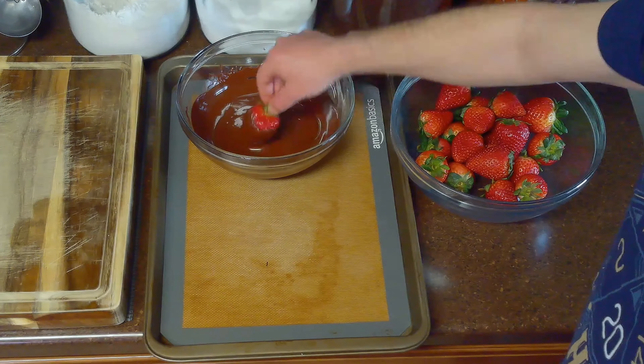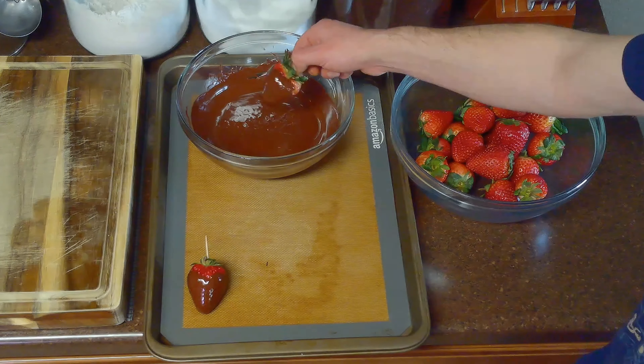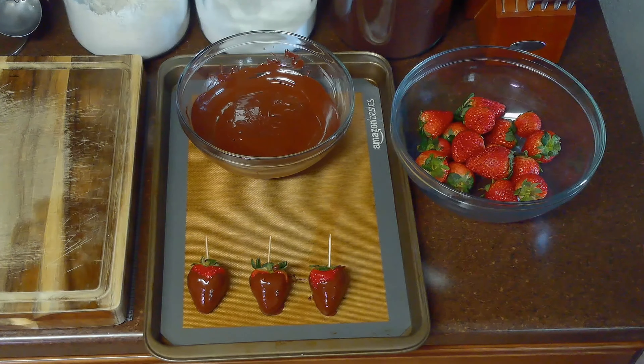Then we'll stick a toothpick in the top of each berry and swirl it in our melted chocolate, letting the excess drain off before placing it on a sheet pan lined with parchment paper or a silicone baking mat.